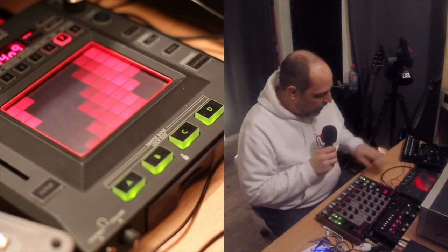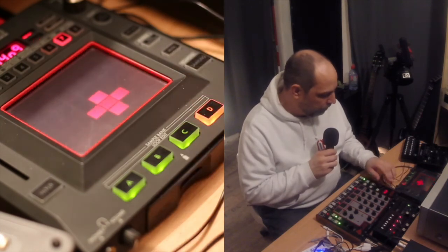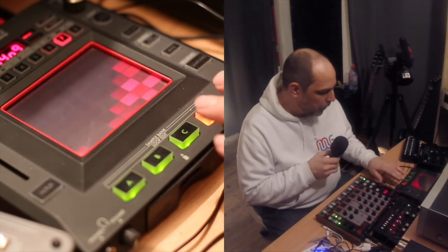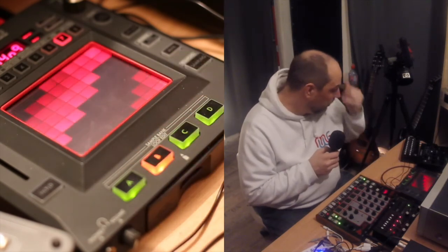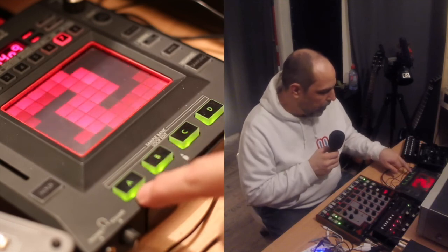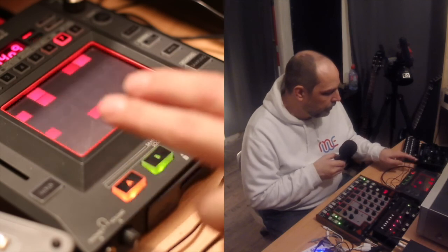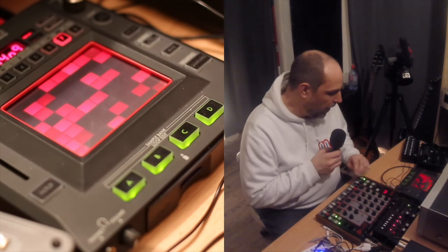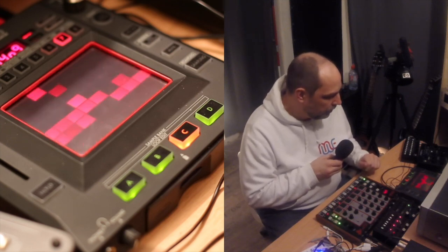Basically the little track consisted of four different tracks, so to speak. One of which is the drum track, then a little pad kind of thing, a little bleepy sample and hold melody, and finally the amazing little melody on top. What I'd like to do is briefly explain how I did all these little things in sequence.